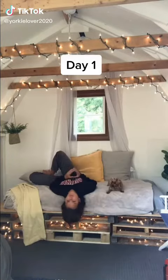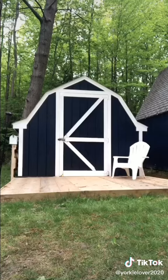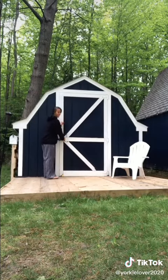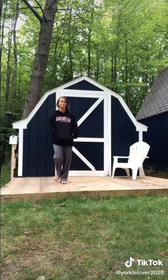Today in the She Shed, I was brainstorming about what my next project should be. I had a lot of ideas, but I didn't love any of them. So I decided to give my brain a break from all the thinking and leave the shed. But as I was leaving, that's when inspiration struck.